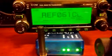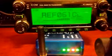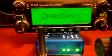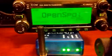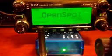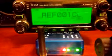Open spot is connected. Open spot connected to RPS061 Charlie. Open spot is connected to RPS001 Charlie.